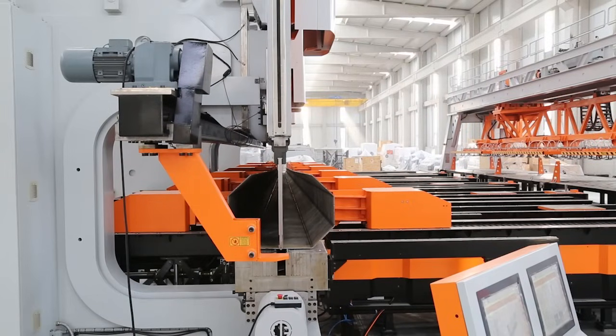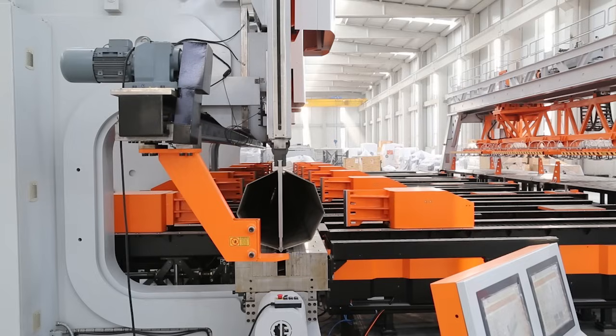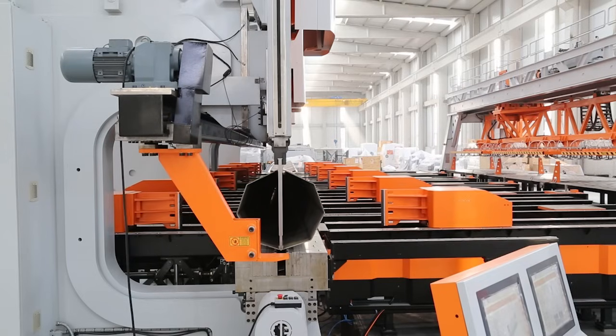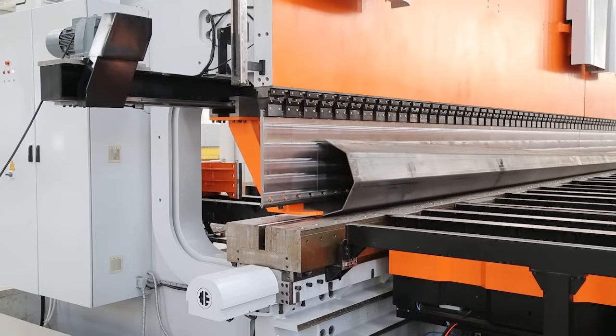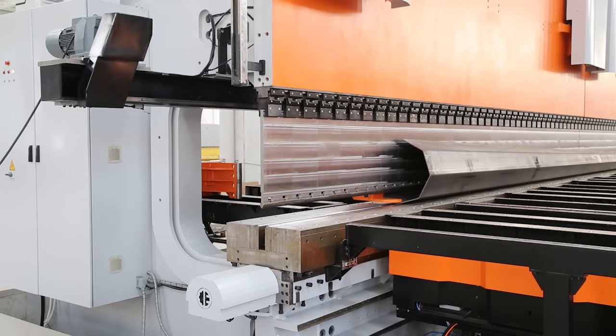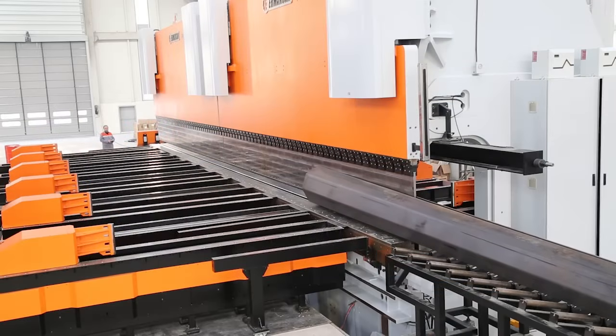CNC controllers are designed ergonomically to move around the machine with extended cords on wheels and a table to increase operator efficiency and accessibility. An enhanced sheet extraction system helps the operator to unload a bent completed pole easily from the machine to an additional table.